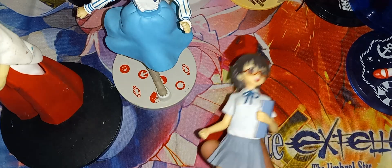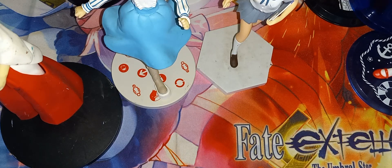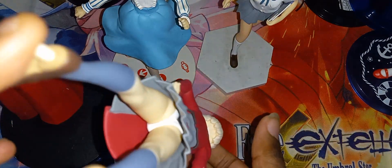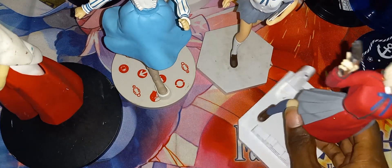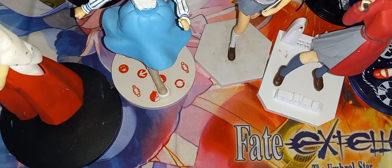Here is the next figure — the base does need to be cleaned, but she is on her base. Here is the second-to-last figure. Let's put her on the base — there you go, that's your Chisato. And now the last figure.